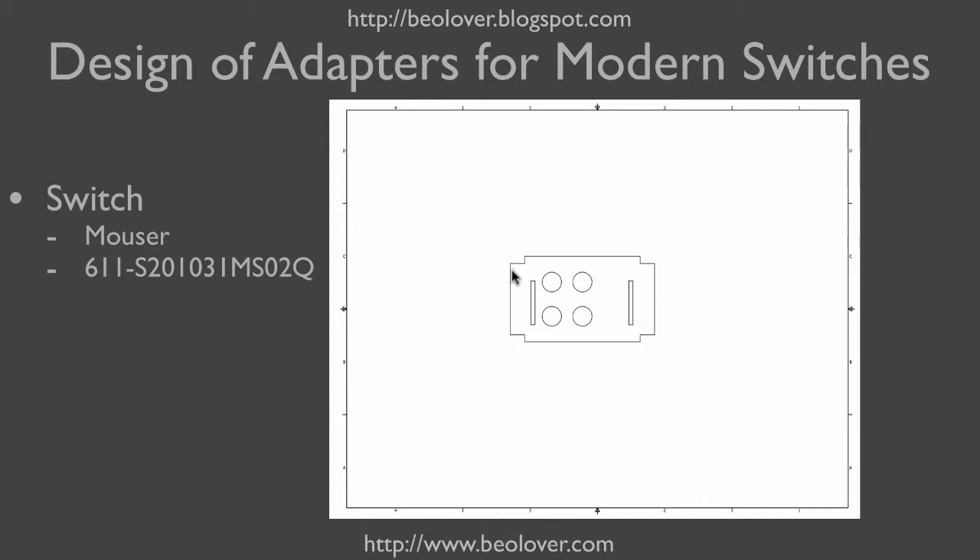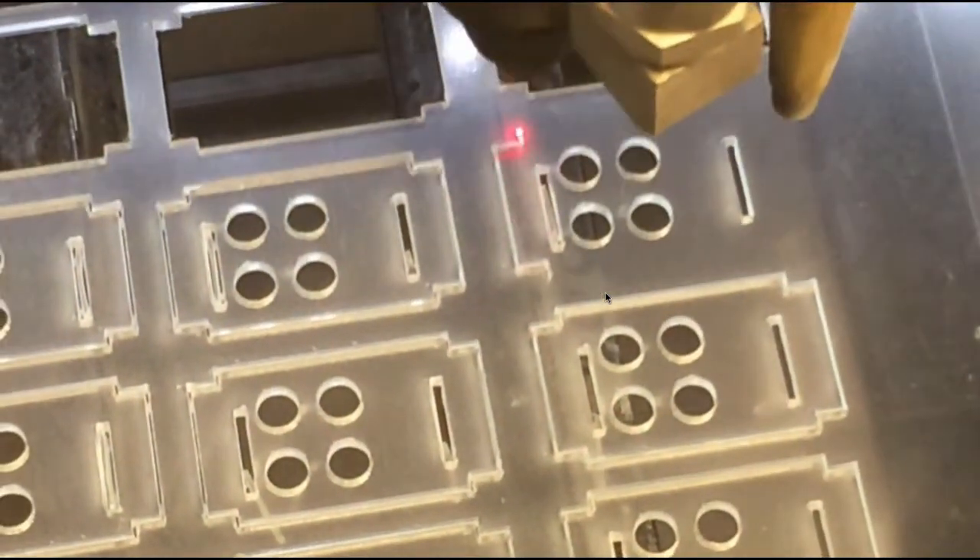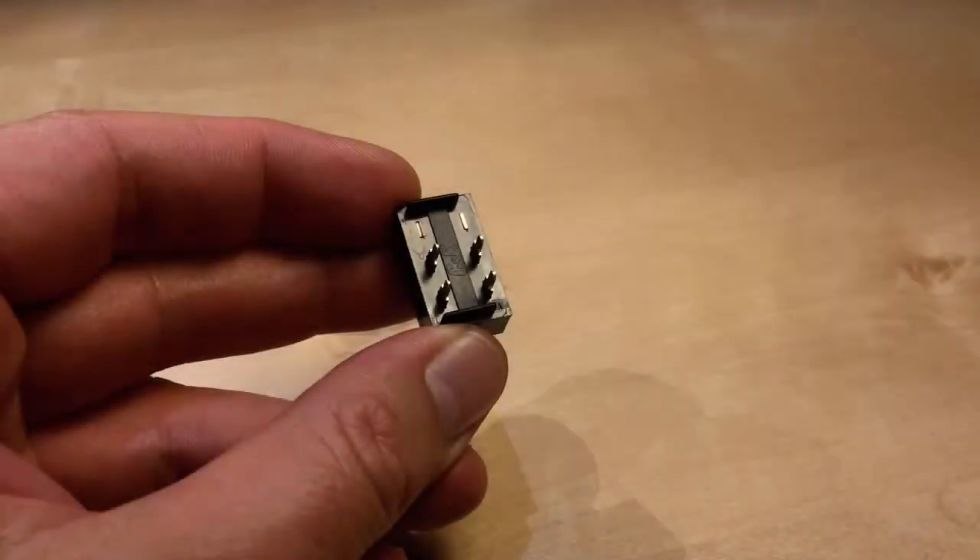This here is the adapter plate I designed in Autodesk Inventor. You can see this cutout that fits into the slots of the speaker switch compartments. These slits fit PCB board alignment tabs on the modern switch, and the four holes permit the contact pins through the plate so one can solder the wires on the other side. Here you see how the laser cutter cuts out these adapters.